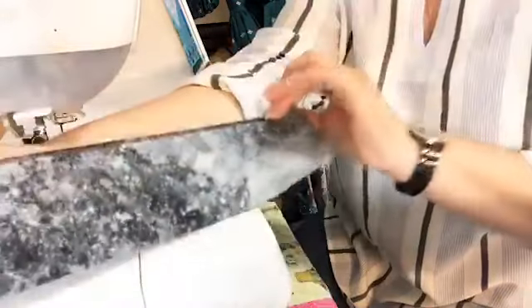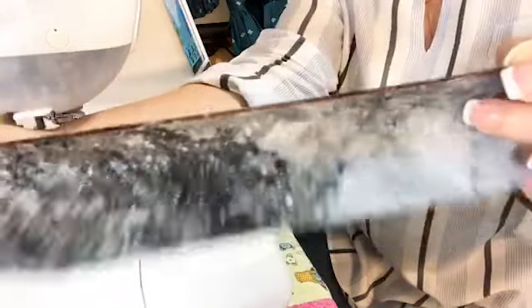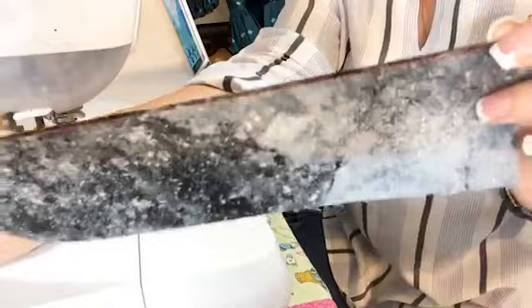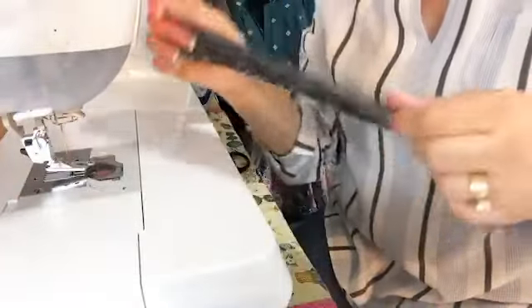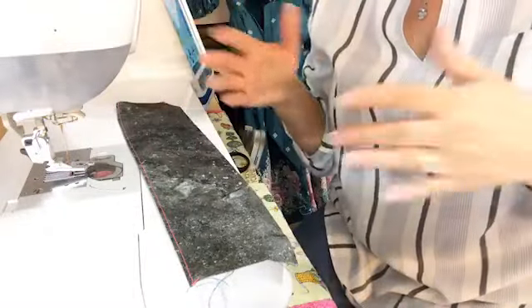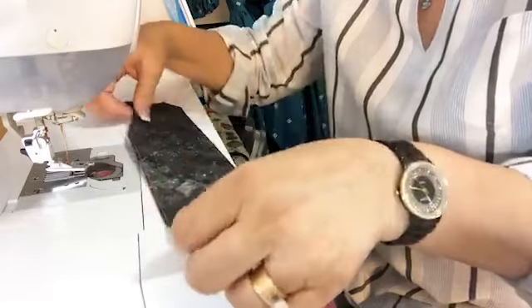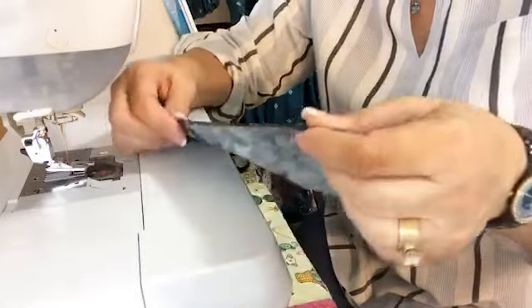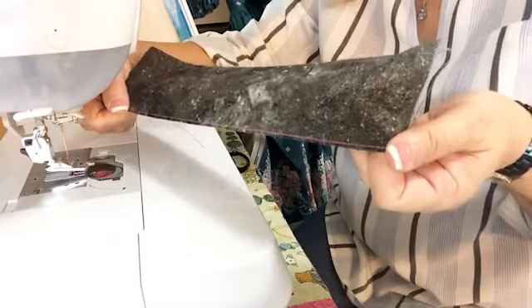Now I've already had a brain fart — I can't remember if I mentioned this. I recommend that you do the rolled hem on straight edges, not around curves or a bias. Trying to do a rolled hem around a circular skirt, this would not be the best method to use for that. That's for another day. But for straight edges, this works fantastic.